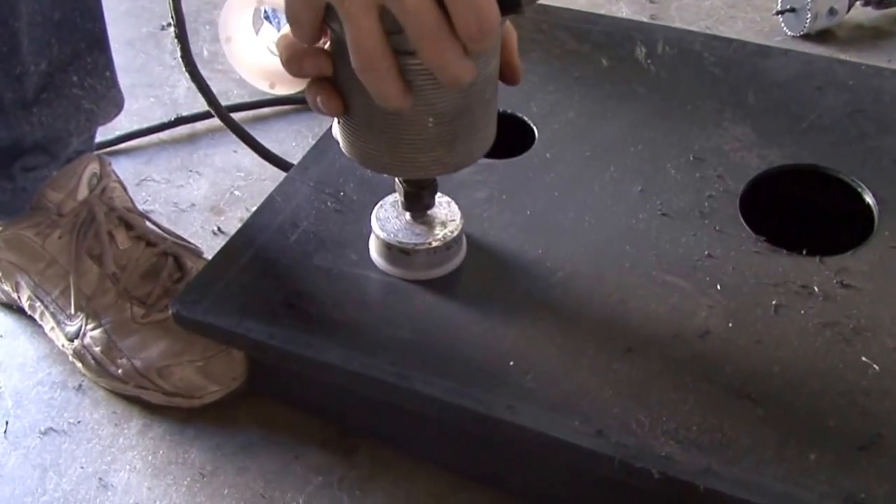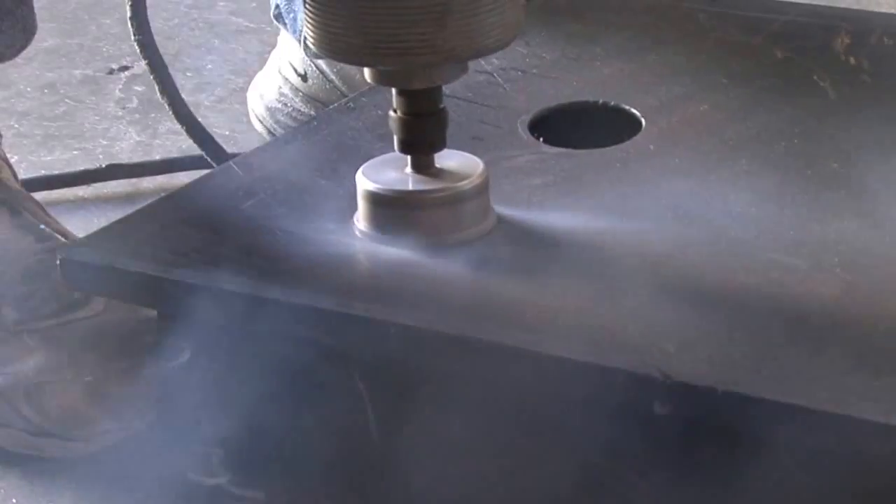Hold the fitting firmly against the tank so that all surfaces are parallel, and then spin.